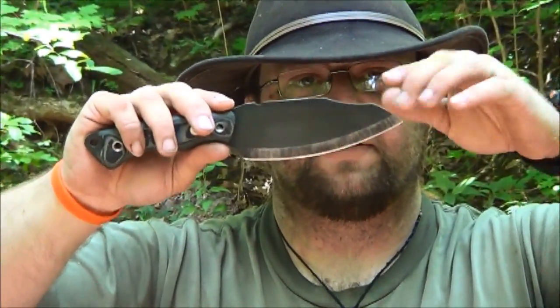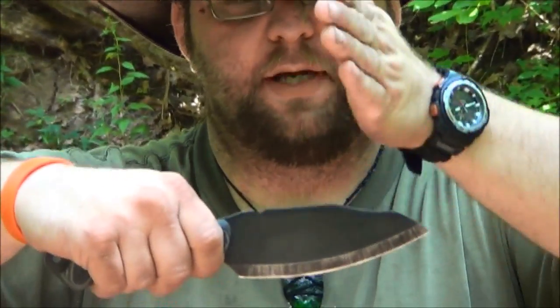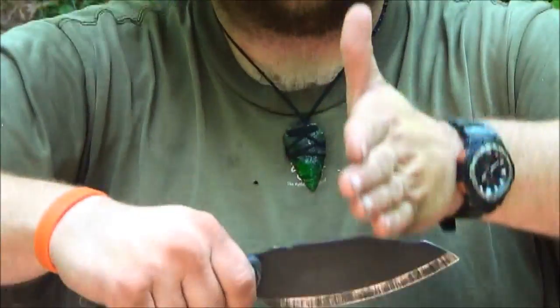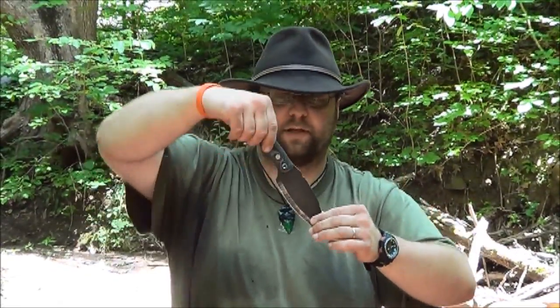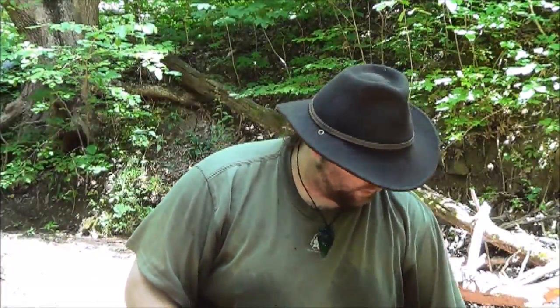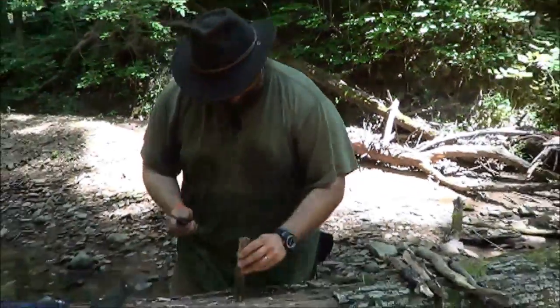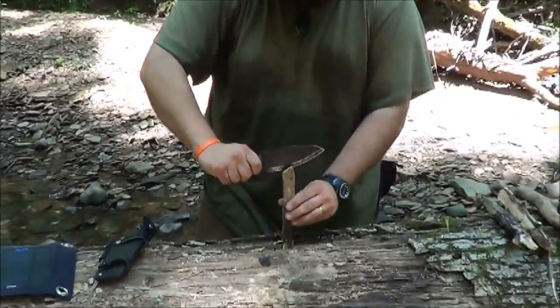Right here, this little recess was made to give you added control when batoning with this knife. It acts kind of like an anvil — it keeps the knife straight and level as you're going down and basically prevents the cocking up that happens with some of these knives. We have a couple pieces of small wood here — nothing major — just to give you a small demonstration of how this knife batons.